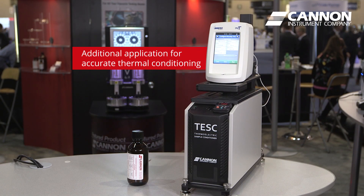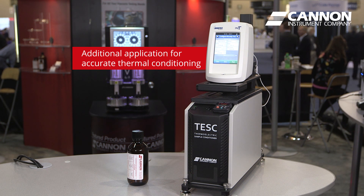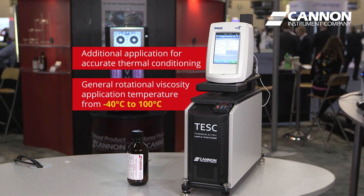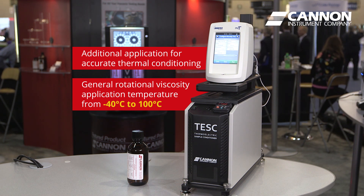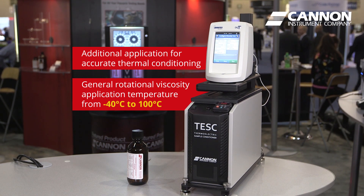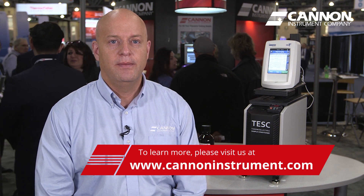We've also found other applications where accurate thermal conditioning of the sample is important. The TESC can be used in general rotational viscosity applications at temperatures anywhere between minus 40 degrees C and plus 100 degrees C. To learn more about our TESC viscometer system, please visit our website at www.canoninstrument.com.